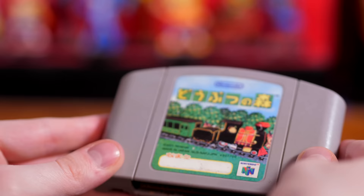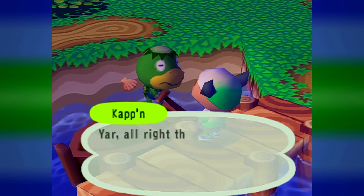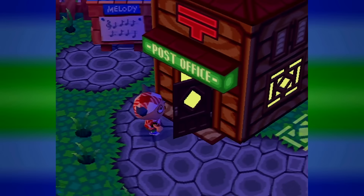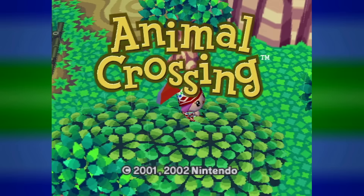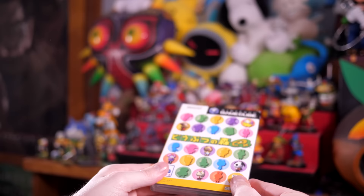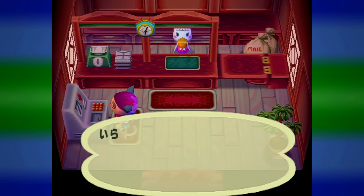Interestingly enough, Animal Crossing didn't always have that e-reader compatibility. In its original N64 release in Japan, there was nothing of the sort. You might notice that the Post Office feels a little bit off in this version, like something's missing — because obviously, being an N64 game, there wasn't any Game Boy Advance related content yet. It wasn't until the GameCube re-released Dobutsu no Mori Plus that they added features you can unlock using a Game Boy Advance and a link cable, giving you access to stuff like the island and other features. Though while this version of the game did have GBA compatibility, it was still void of anything related to the e-reader — this version still does not have that terminal in the Post Office. That stuff didn't come until the Western release that most of us today know as Animal Crossing. Unlike most localizations, Animal Crossing's actually added a lot of new stuff, the e-reader being one of them.